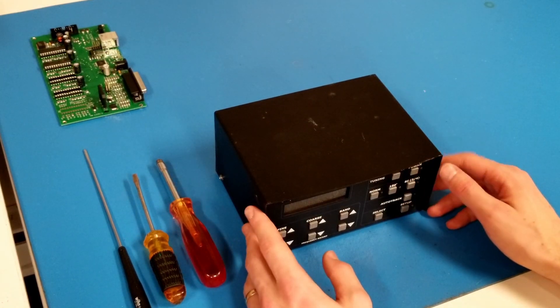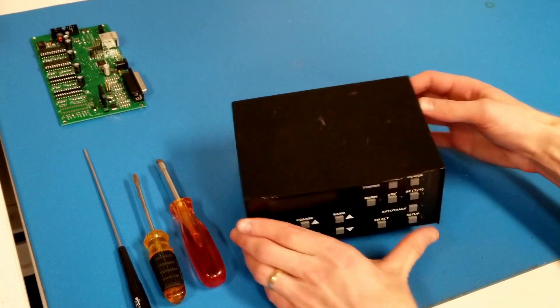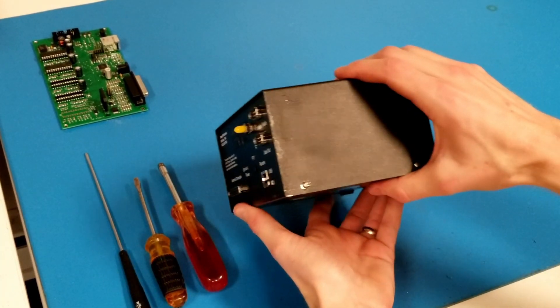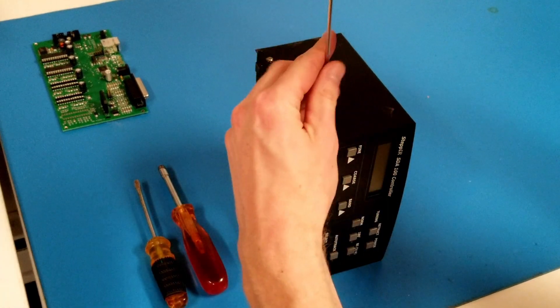Let's start by removing the cover from the controller. There are four Phillips 4-40 screws — two here and two on this face — so I'll remove those with my Phillips screwdriver.